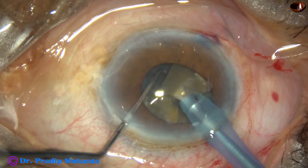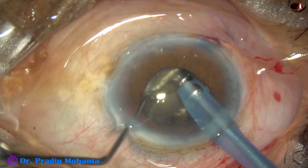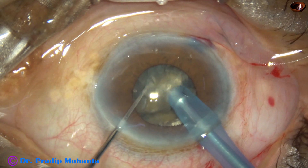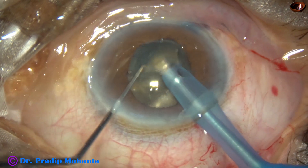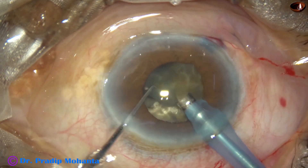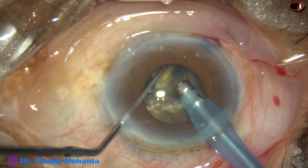This cataract is hard but not very hard — nucleus sclerosis is about grade 4. If it is a hard and black cataract, we should not take this chance of doing it without a pupil expansion device. In those very hard nuclei, we should use a pupil expansion device. We should have visibility of a larger area and then do the surgery. This is my personal view.